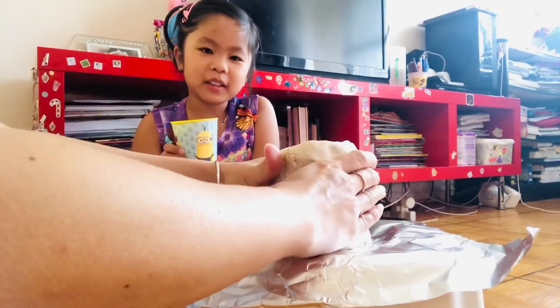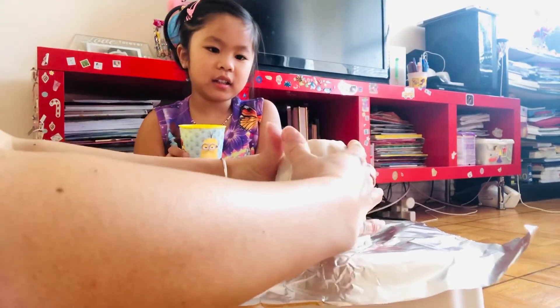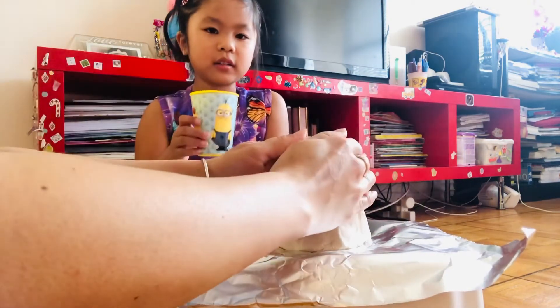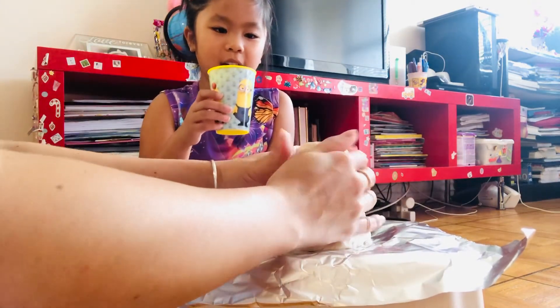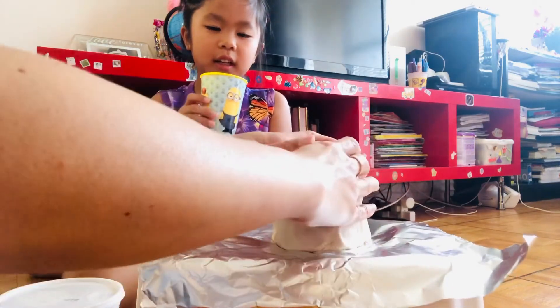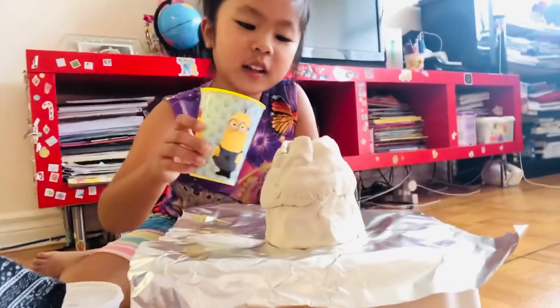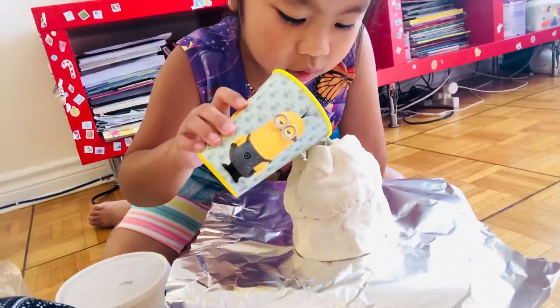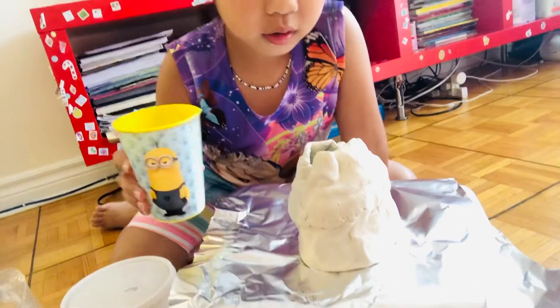Now to put your vinegar. This is such a small opening. Let's see if it's like a real volcano and then let's see what happens. Put more, more please.